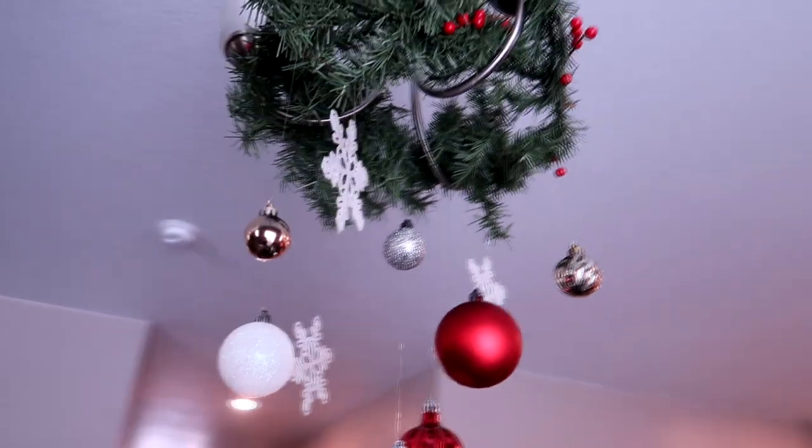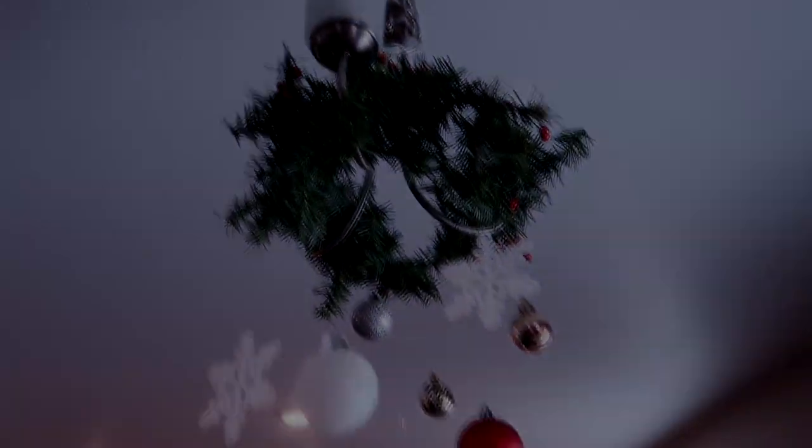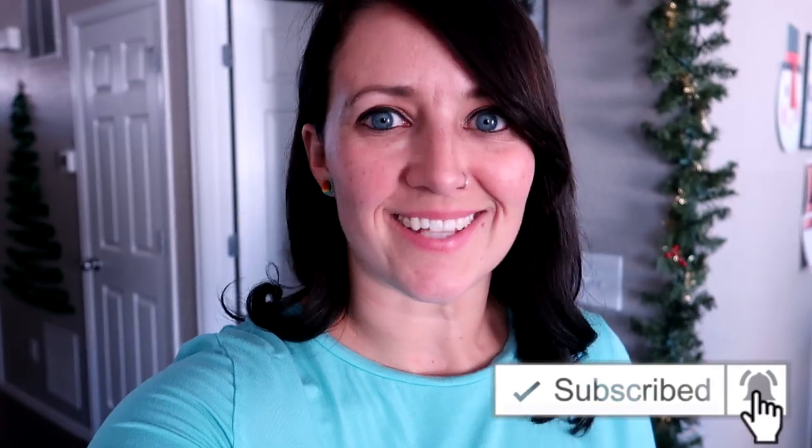This is a really quick and easy project that you can do. Alright guys, that's it for today's video. I hope you liked it, and if you did please give me a thumbs up. If you're new to my channel, don't forget to subscribe and hit the bell so you're alerted when I upload a video. I'll talk to you later.